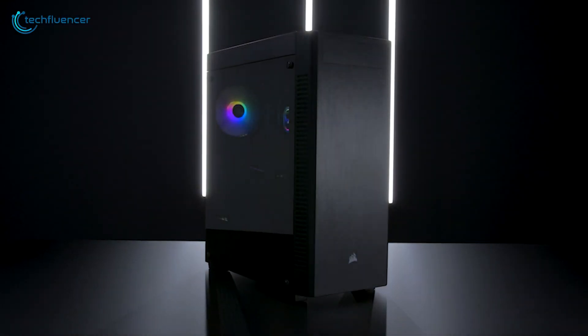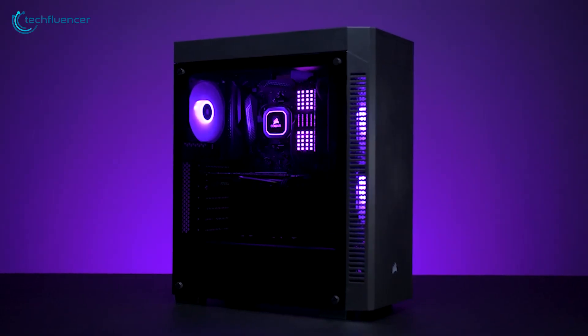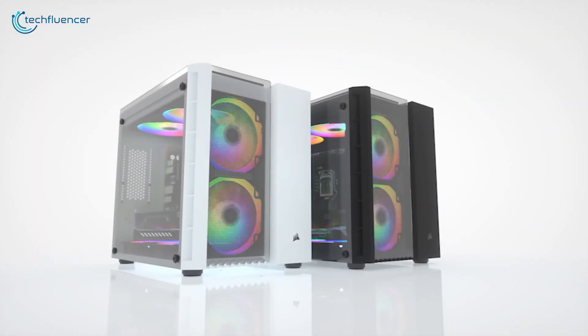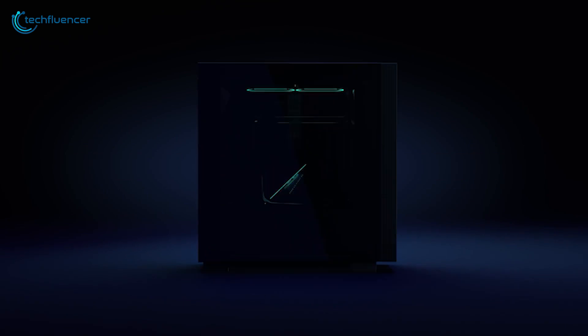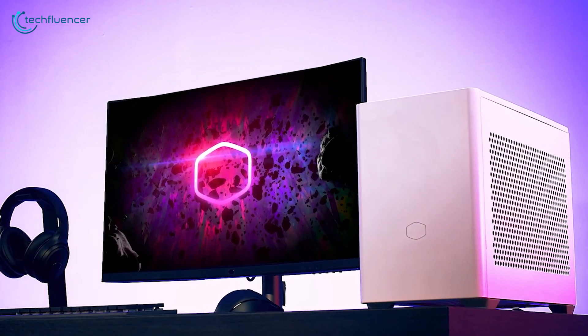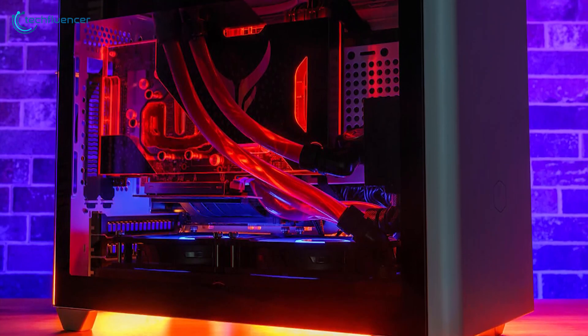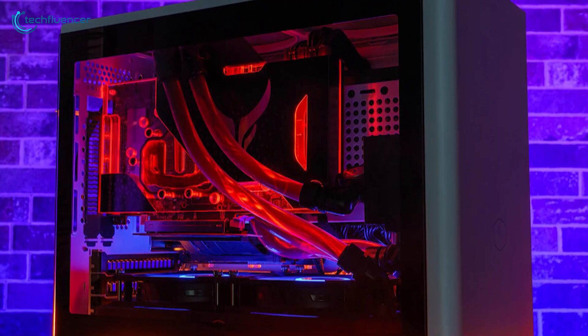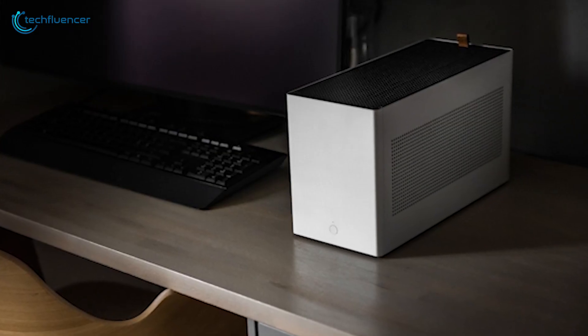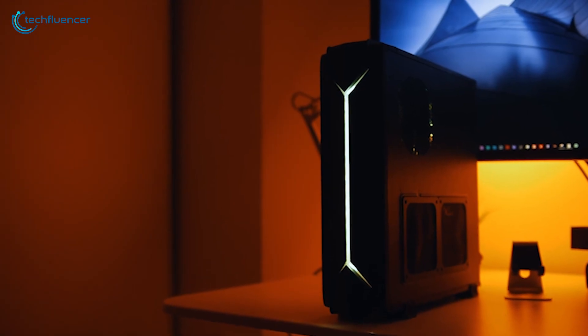While a full or mid-tower PC chassis may get the spotlight, they fail to deliver the ergonomics and small design of a Mini-ITX case. But don't let the size fool you, as some of them are far more advanced in terms of visual aesthetics, thermal performance, and space-saving design. In today's video, we are going to showcase 5 of the best Mini-ITX cases to help you pick the perfect one.